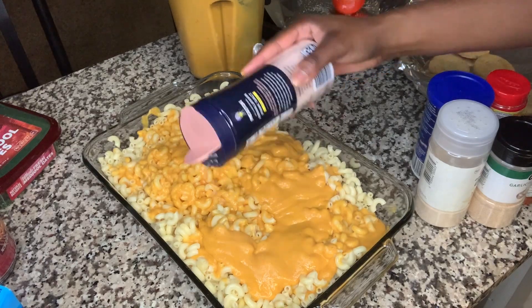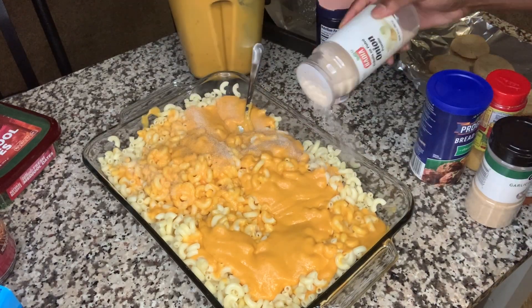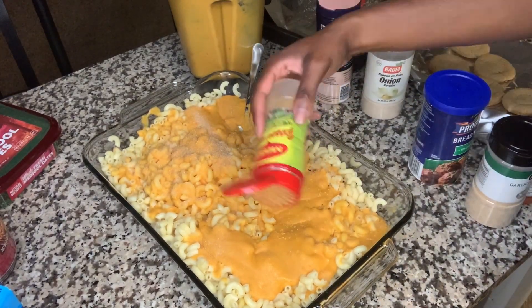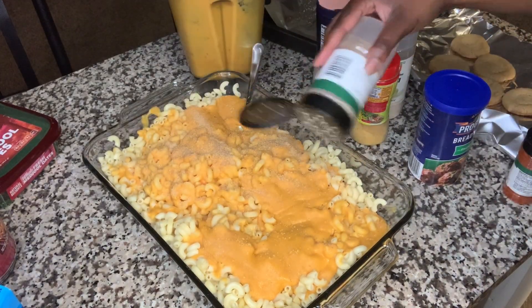When you use regular cheese it already has sodium content and flavor, but we use potatoes and carrots so we have to kind of over-season. I've got salt, onion powder, garlic powder, some Caribbean seasoning — and we're gonna make it tasty.